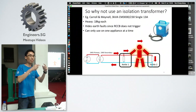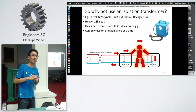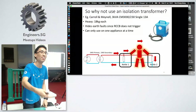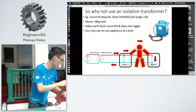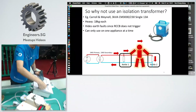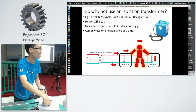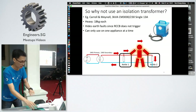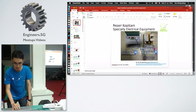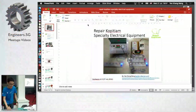On the question of whether it would also trip: yes, as long as some current is diverted to earth, it will trip — same principle. Regarding cost: this RCBO here is the most expensive item, costing $326. The rest of the equipment costs about $100. It can be bought from RS Online — the link is in the slides which I'll post on Facebook after this.